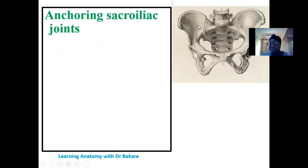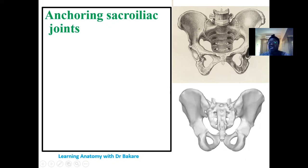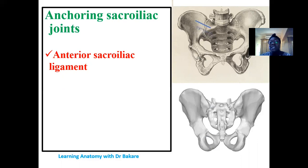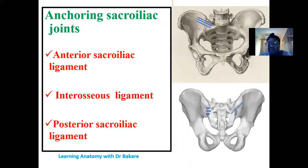For the sacroiliac joint — connecting the sacrum with the ilium — on the anterior side we have the anterior sacroiliac ligament, with fibers connecting the ilium with the sacrum anteriorly. We also have the interosseous ligaments, which are short ligaments connecting the sacrum and ilium at the posterior part of the sacroiliac joint, running perpendicular to the joint. Overlying these is the posterior sacroiliac ligament. Deep to the posterior sacroiliac ligament is where we find the interosseous ligaments.